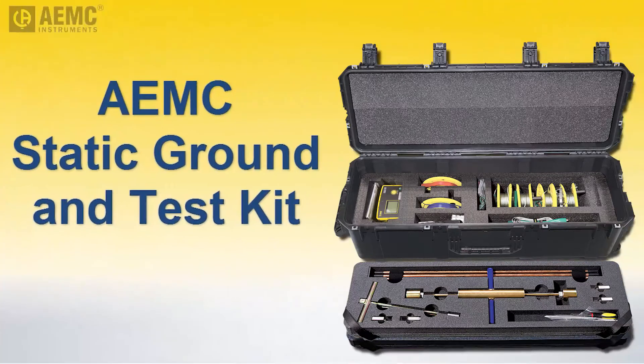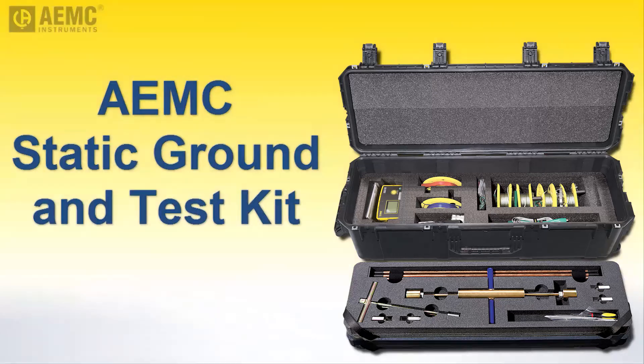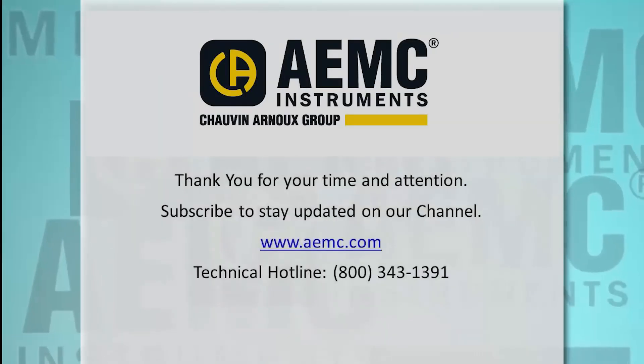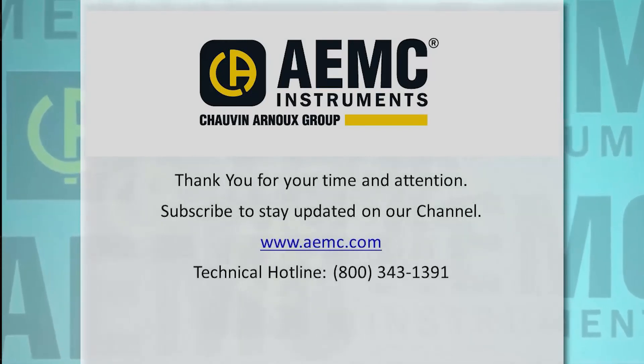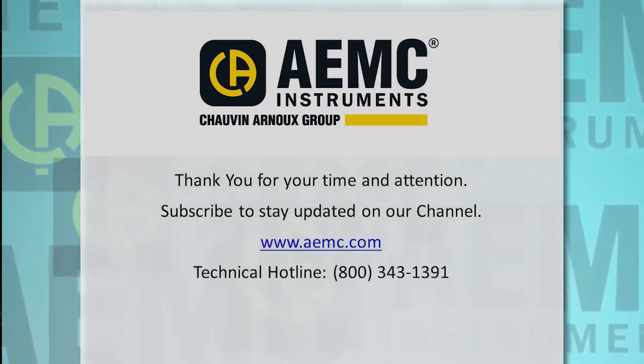This concludes our demonstration of the static ground and test kit. For more information about this kit, visit the AEMC website and be sure to check our YouTube channel for instructional videos about other topics in electronics, including the many products offered by AEMC.